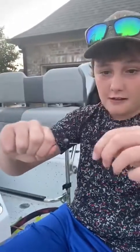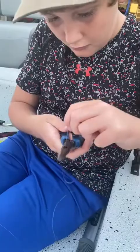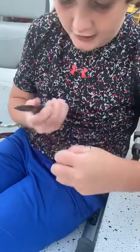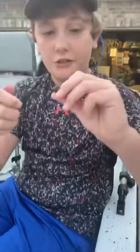Then you pull it until it slides to the knot. Then you cut the line, and then you're all good with the uni knot.